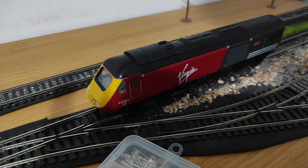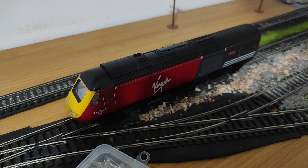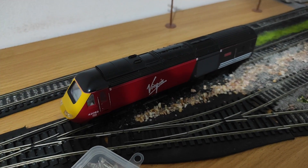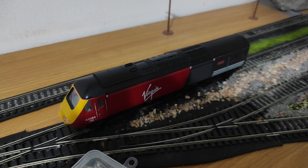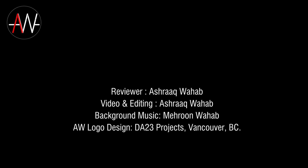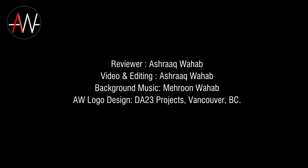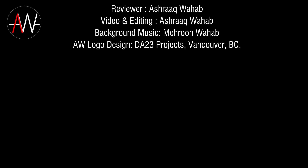I hope you've enjoyed this video. If you have, please drop me a like and subscribe to my channel. I'll be having many more model rail as well as other videos coming up in the near future. Stay tuned and have a nice day. I'll see you next time.